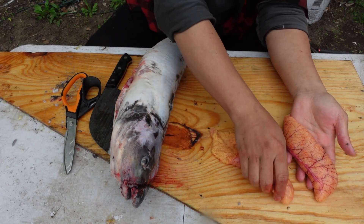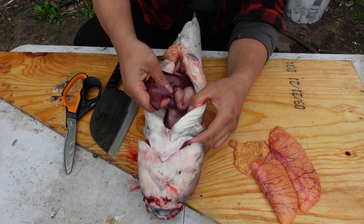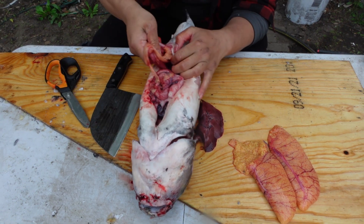This is definitely edible. I'm going to keep it — I'm not sure if I'm going to eat it, we'll see, I'll do some research. I'm going to keep the liver though, that's for sure. I'm pulling everything else out and tossing it.